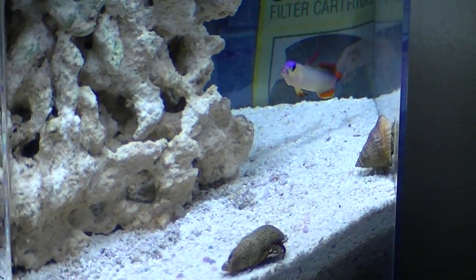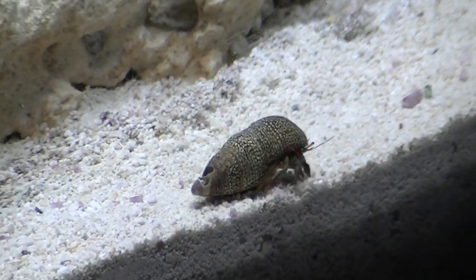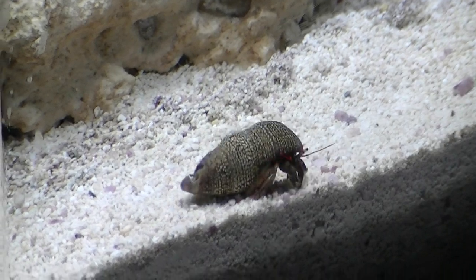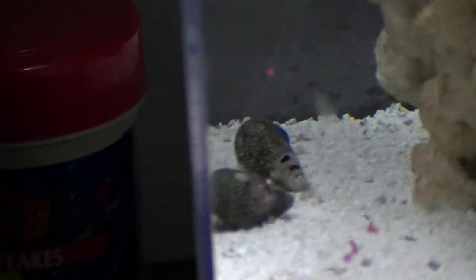As you can see I got the one snail on the right. And then I have three hermit crabs — here's one of them going around looking for the food. Another one, two over here.